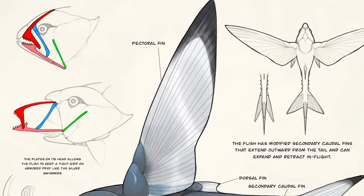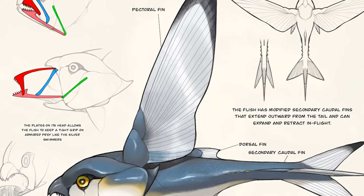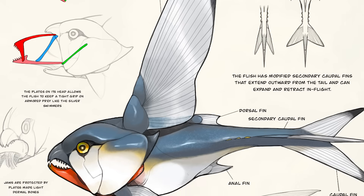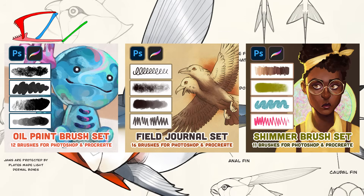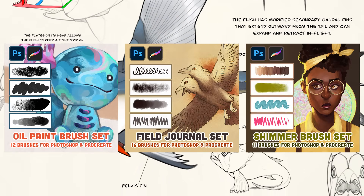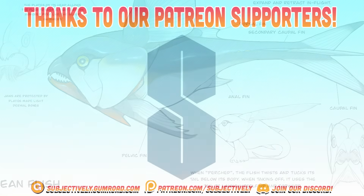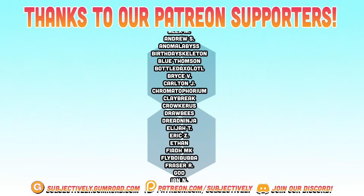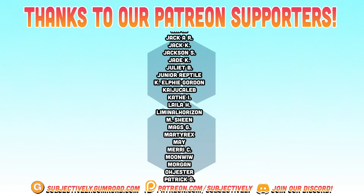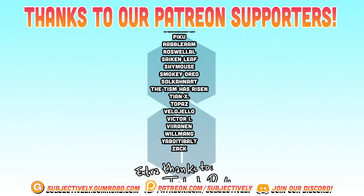Thank you guys for watching this video. If you're watching this on The Future is Wild's official YouTube channel, be sure to come check out my channel 'Subjectively' for more creature designs — but be warned, science takes a back seat in a lot of my illustrations. If you liked my illustrations and want to make some flish designs of your own, check out our Gumroad page to purchase the digital brushes that I used in this video — the link is down in the description. We have some plans to make more videos like this one, diving into concept art for other The Future is Wild designs and reimagining them with new artwork. So if you liked this video, be sure to let me know down in the comments and leave us a thumbs up. Thank you guys so much for watching. Stay curious everyone, and I'll see you in the next video.